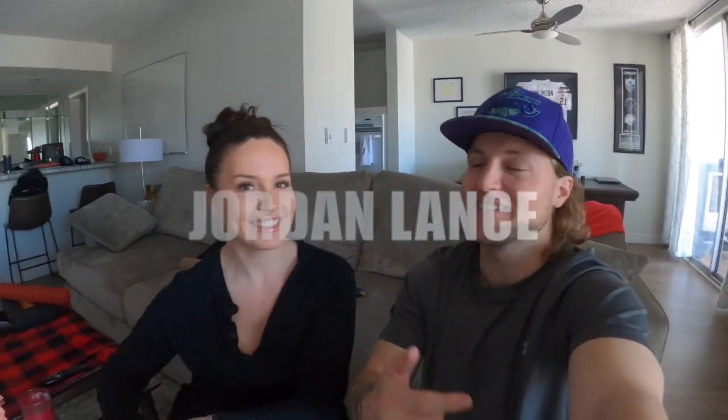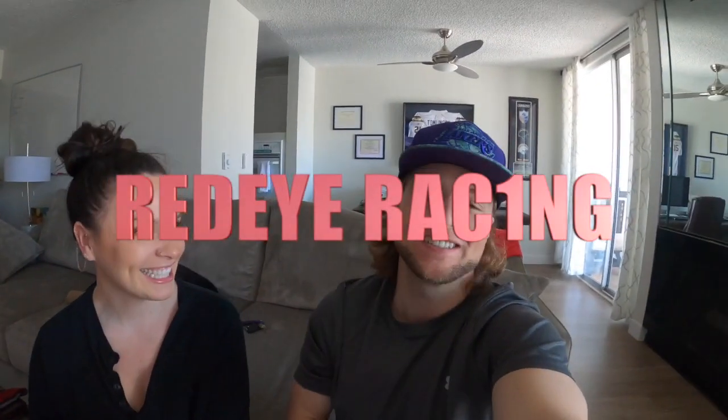What up YouTube? Jordan Lance. Amber Ferguson. Red Eye Racing. We are back for another video today and I'm pumped because Amber is going to change the oil on her Tiguan. I'm going to do it. Let's go.